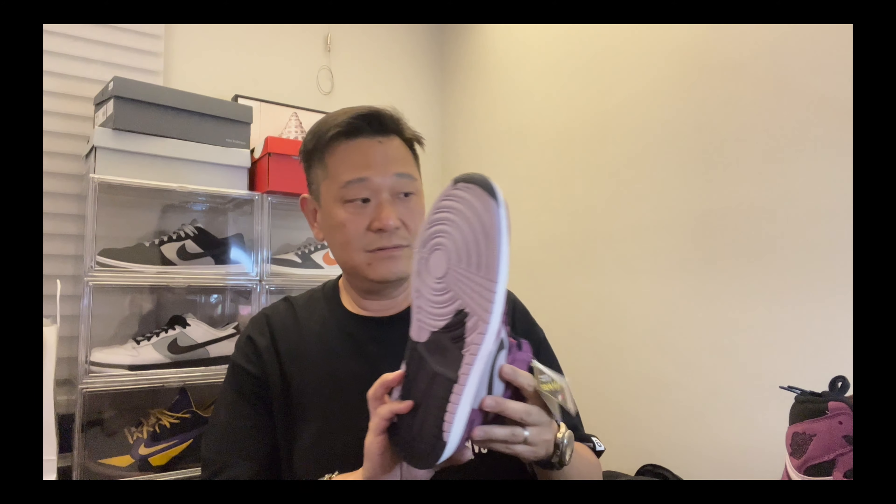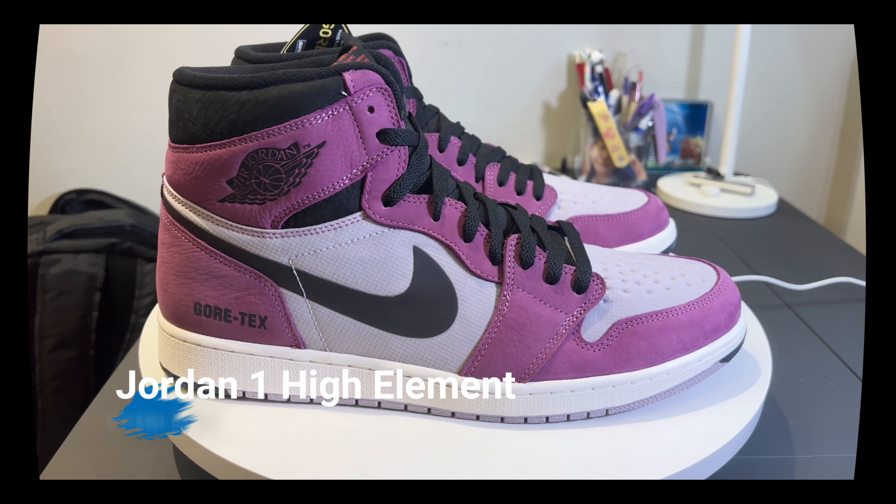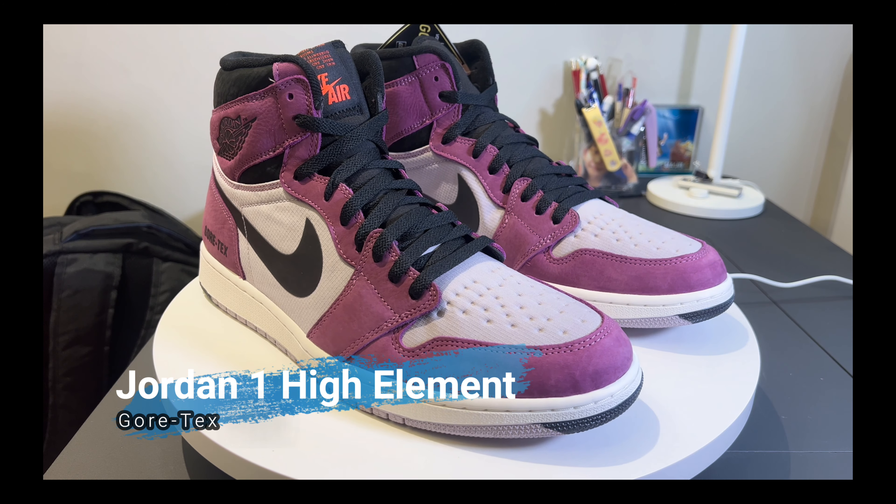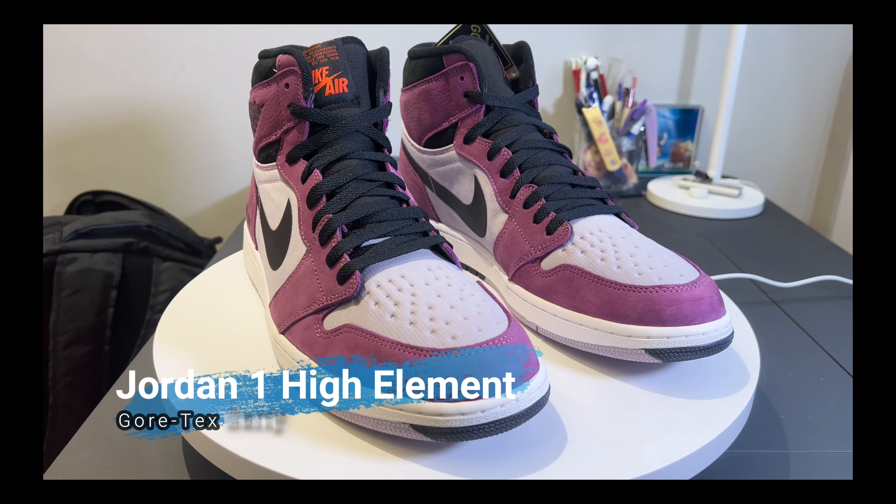The materials are great, not bad at all. Let me put this bad boy on the turntable and get a closer look at the shoe. Let me know what you guys think.